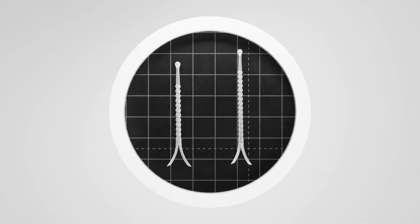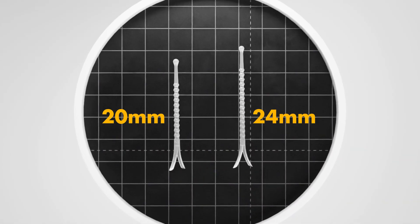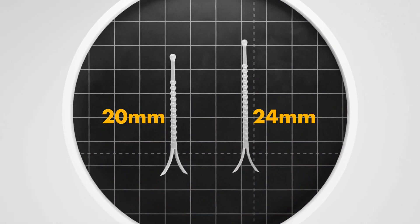Select the Latera implant size — 20 mm or 24 mm — based on patient anatomy.